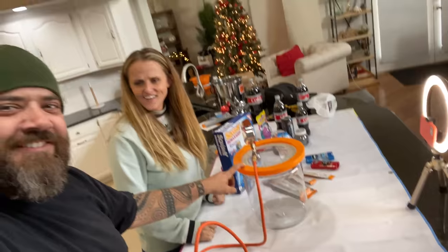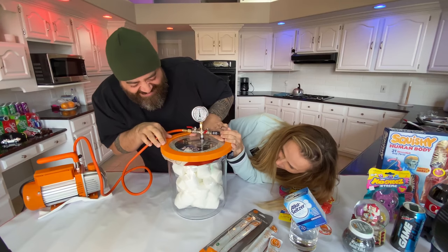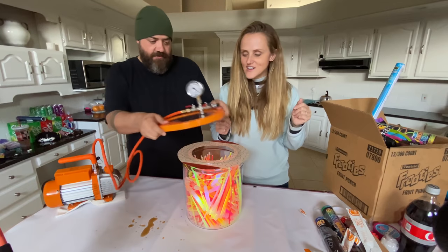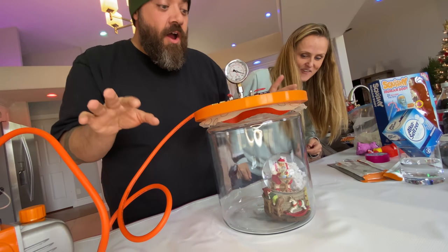This video is totally gonna suck, cause it's a vacuum chamber video. We are gonna do vacuum chamber experiments. We've seen some other channels do some cool vacuum chamber experiments, but we're gonna take it next level. We've got some awesome stuff planned.